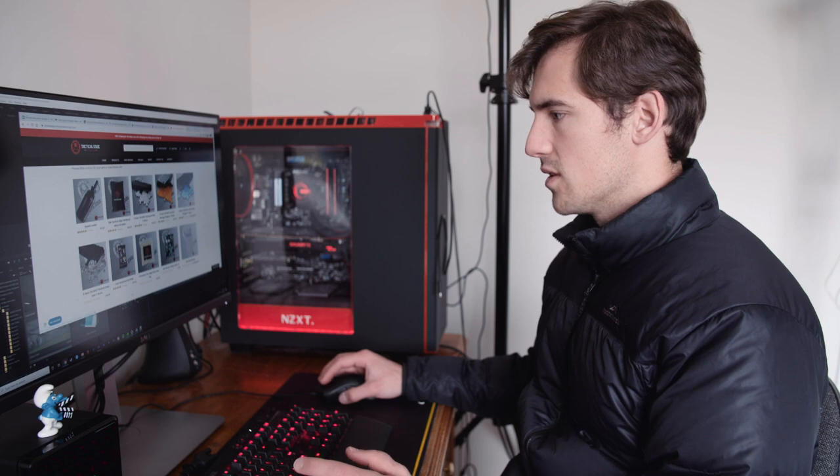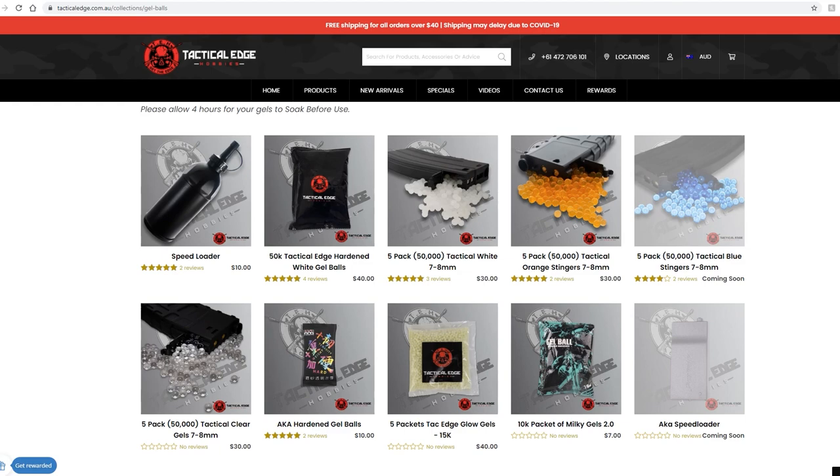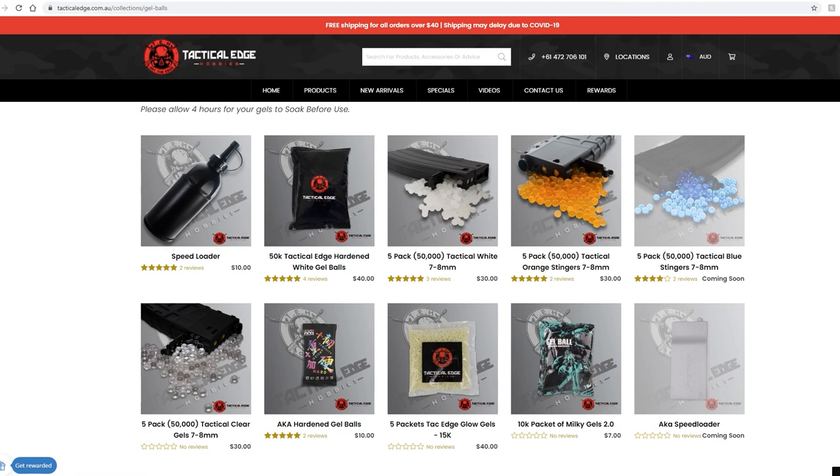Looking at gel balls, they've got the Alpha King hardened gel balls, which are for blasters running high FPS where you need extra stiffness in the ball — they're about $10. If you're not going for super high FPS, I'd just get Milkies — there's 50,000 for $40 here, and I've even seen them cheaper from other stores. These will be great for decent FPS blasters with a hop-up, and they'll hit a bit harder since they're stronger than the ones that come with your blaster.